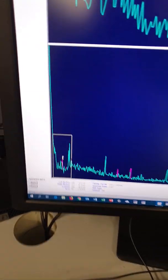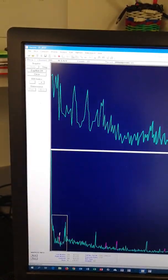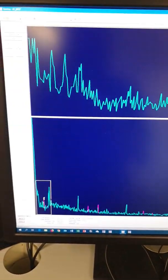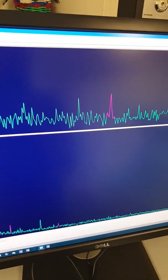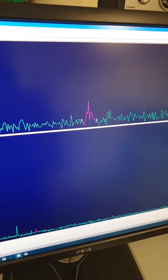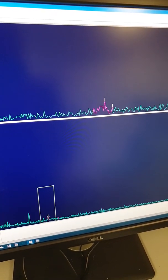Every time there is a decay in our sample we get a peak along the electromagnetic spectrum. These are attached to a computer and we can look at the different peaks and see different radioisotopes decaying in our sample.